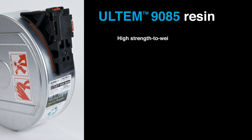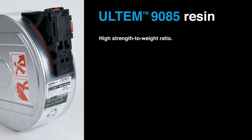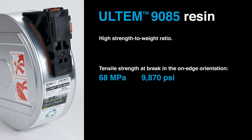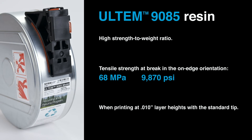Ultem 9085 has a high strength-to-weight ratio, something that is highly desirable in weight-saving applications in industries like aerospace. Its strength at break in the on-edge print orientation is 68 MPa, or 9,870 PSI, when printing at 10 thousandths of an inch layer heights with the standard tip. This material also meets several industry standards for flame, smoke, and toxicity.